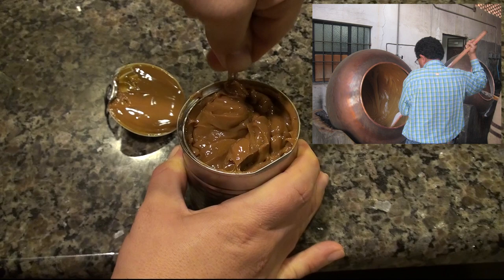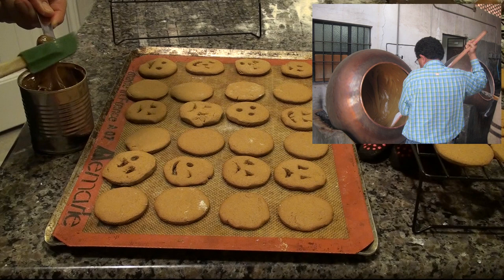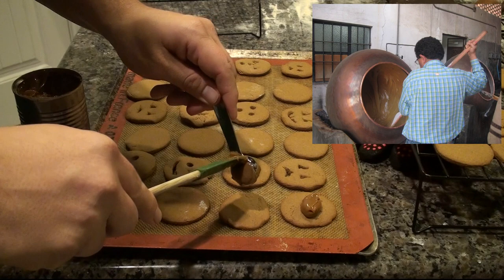Once cans of sweetened condensed milk became widely available, it was unnecessary to constantly stir the liquid to yield this tasty treat. As the Spanish name implies, its origins are of a Hispanic nature. In fact, Mexico, Peru, Bolivia, Chile, and Argentina all claim to have invented the dish, each with their own name. And for all we know, they each arrived at the creation of dulce de leche independently.